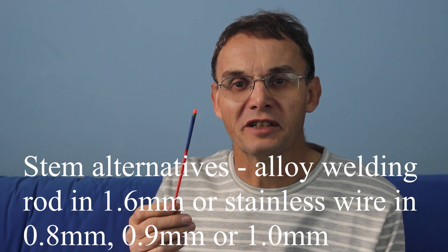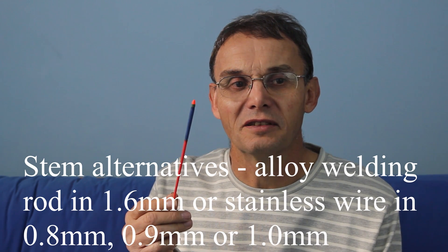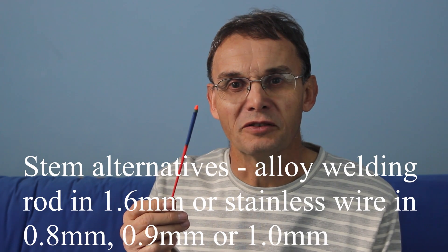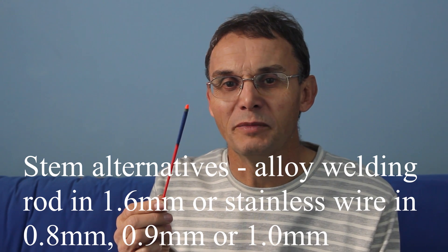There are other alternatives for stems. One is alloy welding rod, which is 1.6 millimetre aluminium alloy, and the other is solid wire — either piano wire, not quite sure of the gauge, probably about 0.8 or 0.9 millimetres. Those type of sticks aren't casting sticks. They will sit right in the water when they're set up correctly, but they won't cast the same. The real weight in the plastic is what makes it cast well.